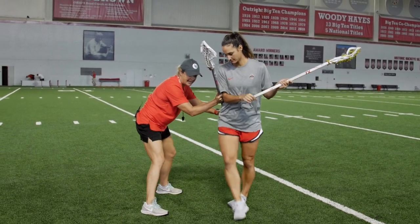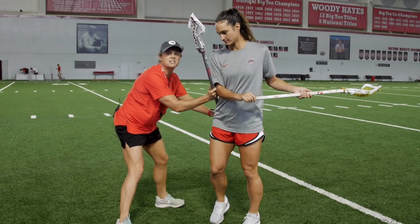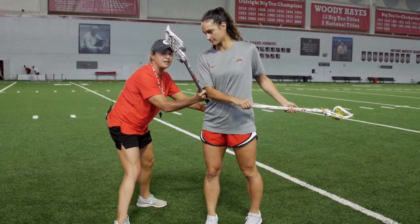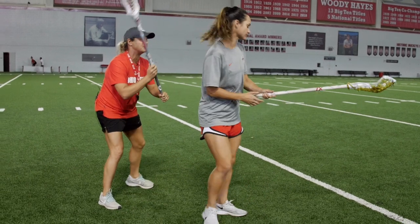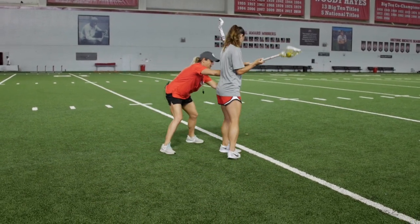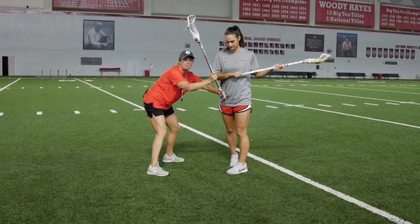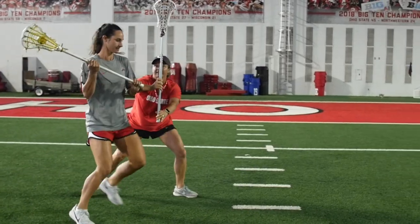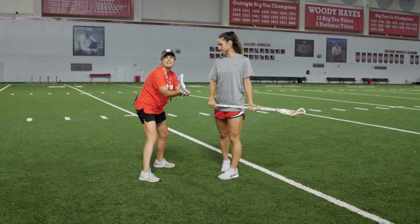With my feet matching hers and then use my hands to turn her back, which is going to slow her down. As she does that, I want to contain and try to step up to slow her from pushing a fast break to the other end. My positioning is low, I'm using my hands, we're traveling, she can't go outside of the lines. I'm going to step up and as she turns, I'm going to anticipate and step up.